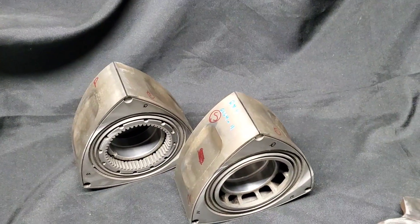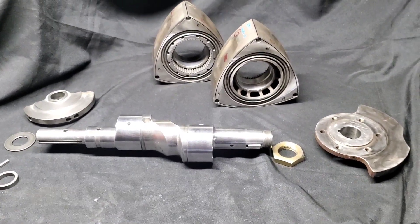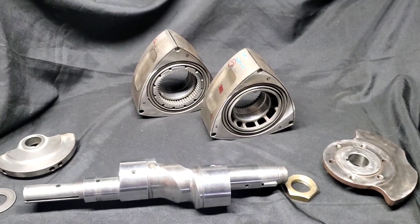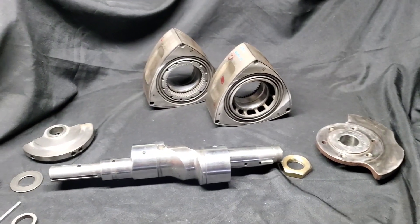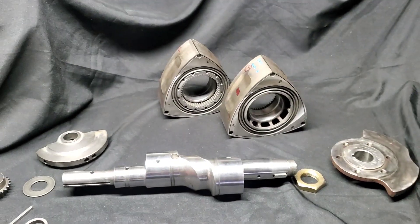Before you send your assembly out for balance, or if you're wondering if it's necessary to balance a rotor that has had any of this alteration or machine work done — yes, 100% necessary. I would say this is an assembly that must be balanced, even though these are all factory components and for the most part came out of the same motor.